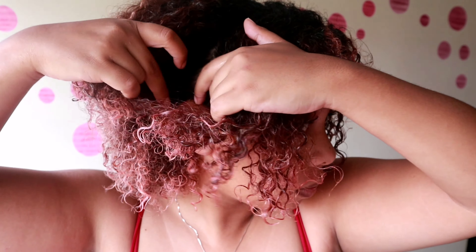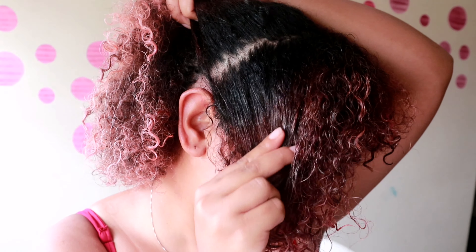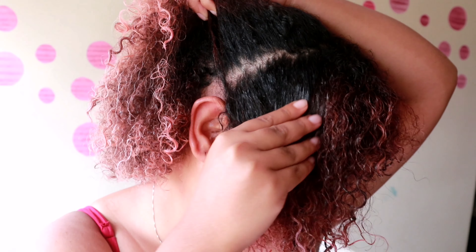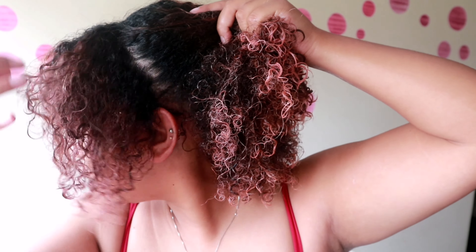The first thing you want to do is part your hair starting by the ear, and just separate that from the back and create a path from one ear to the other ear, so you have this whole front section. I'm just showing you the line — you can make it as straight as you want to.